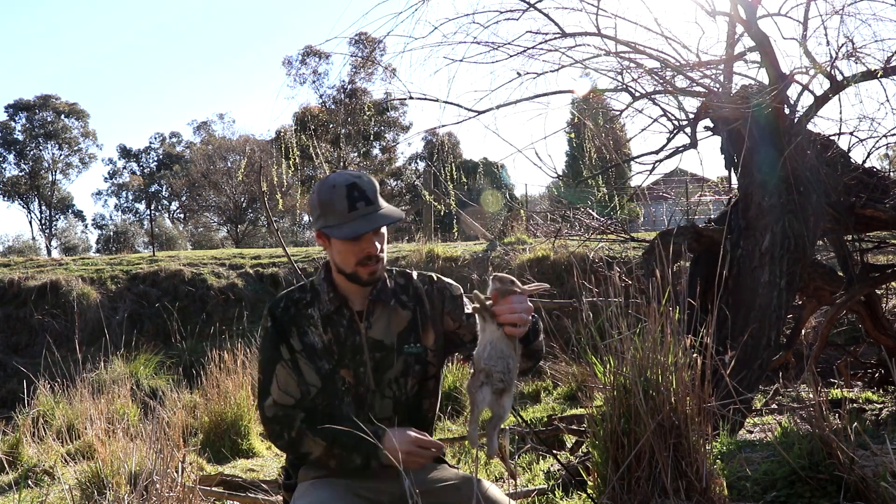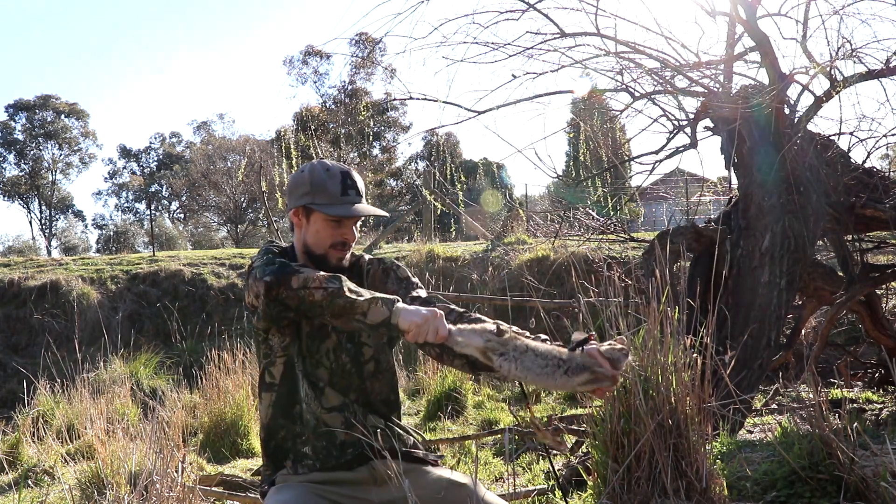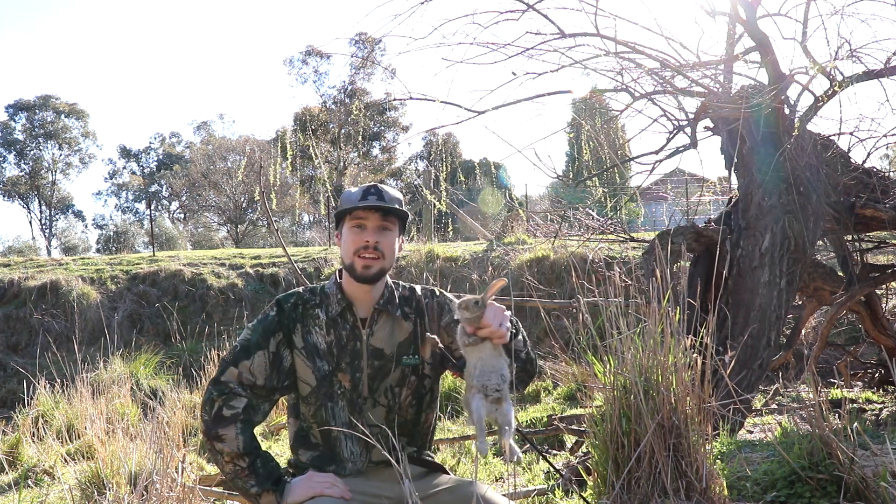We've got ourselves a very young rabbit. I'm just going to finish him off — just break the neck. There you go, got one.